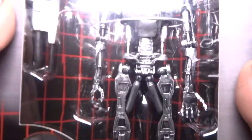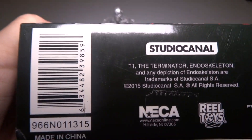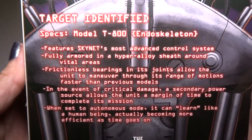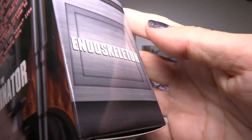First of all we have this one that's more silver, and these are both made by NECA. Here's the barcode and the information if you need it, and here is the back. It's a nice photograph. I've got some more info right there. It just says Terminator.